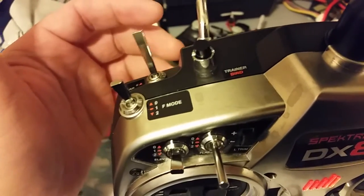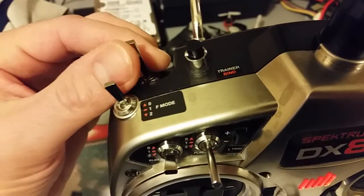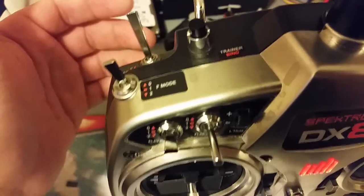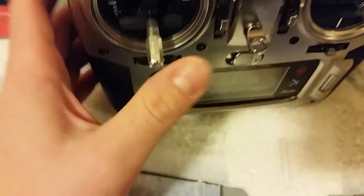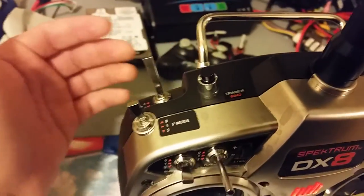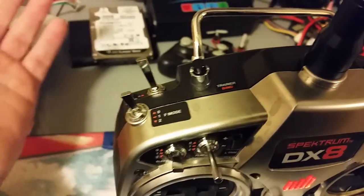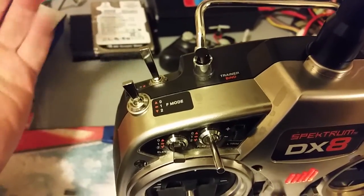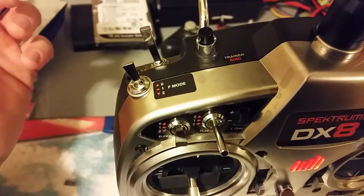The Throttle Cut works really well aside from that, so you've got to train yourself to remember: have your Throttle Cut un-engaged when you plug your battery in, so your plane knows where the throttle truly is. Then once you plug your plane in and everything is bound up to the plane, engage that Throttle Cut until you're ready to hand launch or take off.